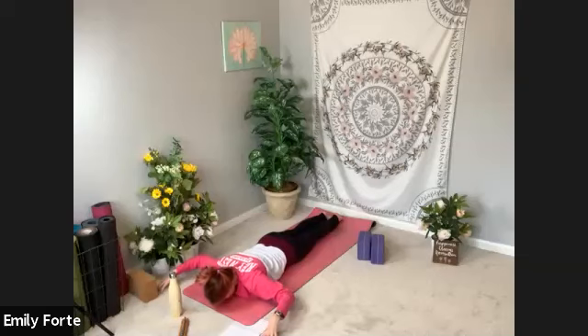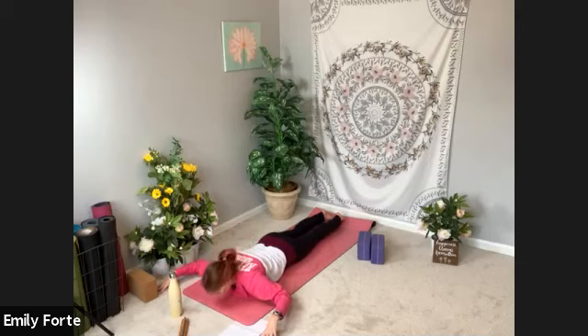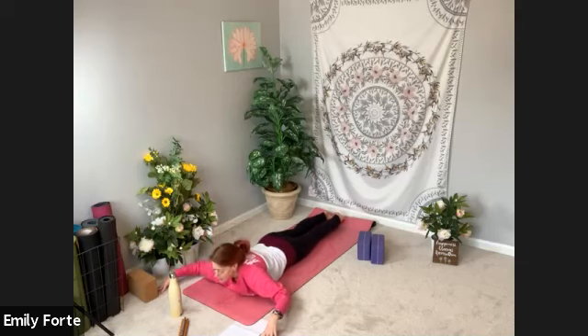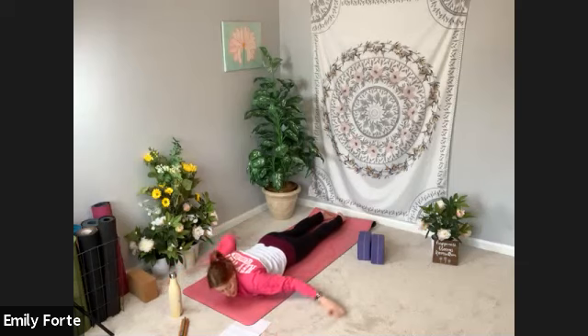Just nice and slow, roll yourself up one vertebra at a time, fingertips pressing to the mat. On your exhale, roll yourself down — forehead taps. Inhale, roll yourself up; use your fingertips pressed down and the tops of your feet. Exhale, roll all the way down, forehead taps. Take one more — roll yourself up, maybe peek forward on this last one — and then roll yourself all the way down. Forehead taps. Arms by your sides. Take your gaze to the left.